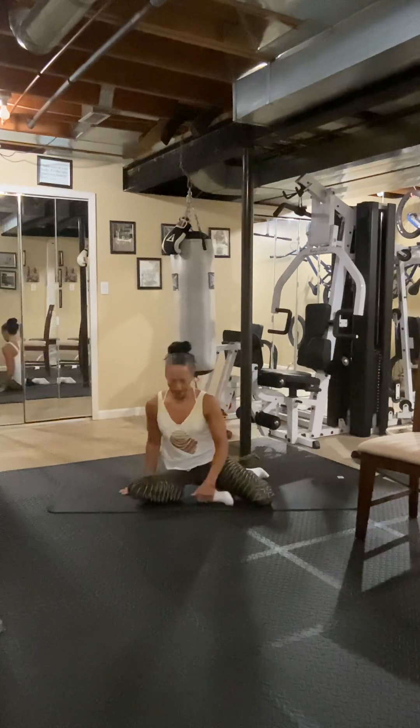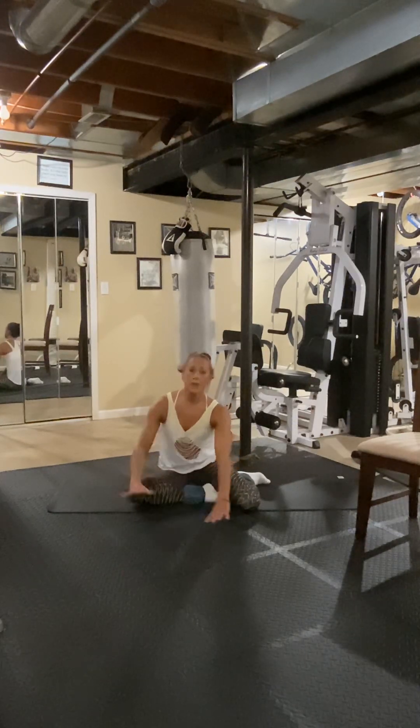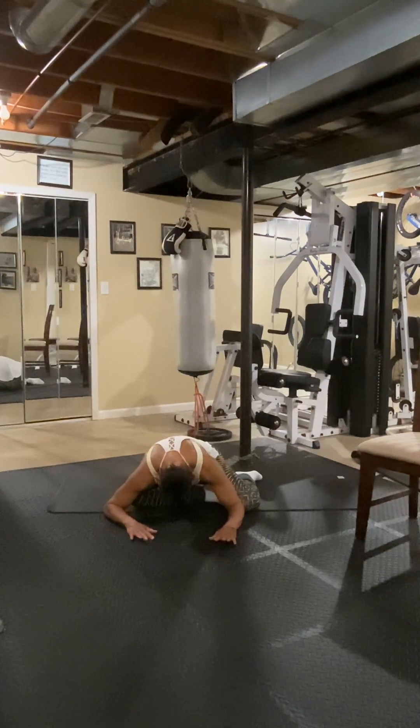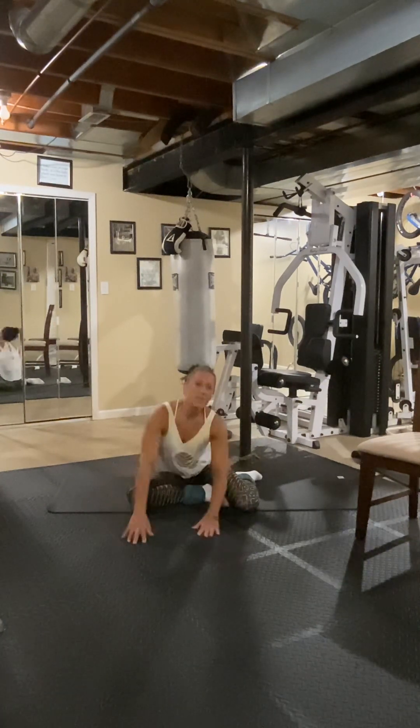Let's take our stretch right here — you want to stay in your mermaid and fold down wherever you comfortably can, getting that hip opened up, stretching out that inner thigh.